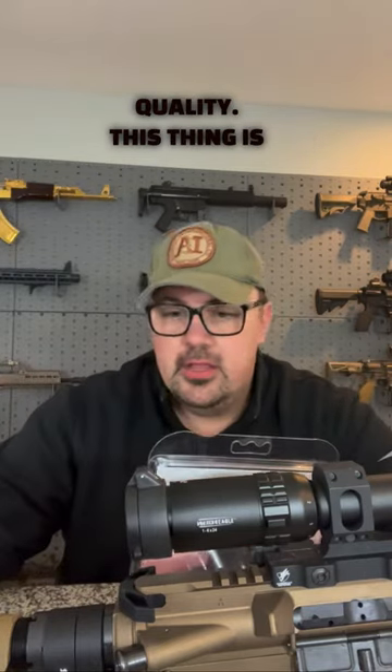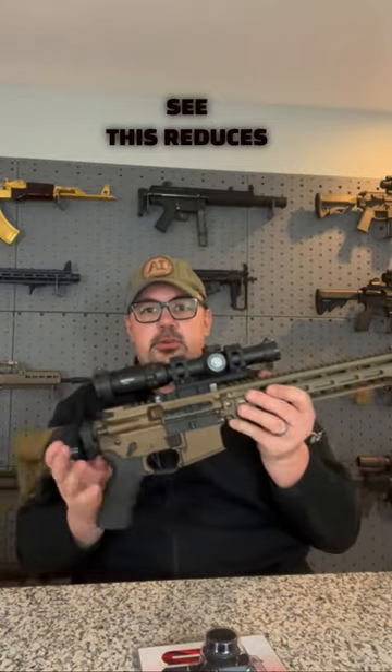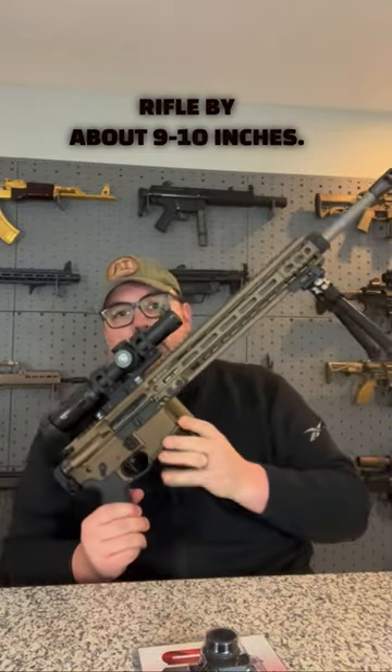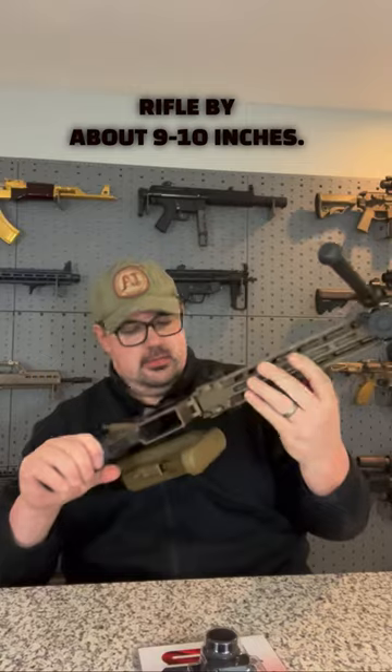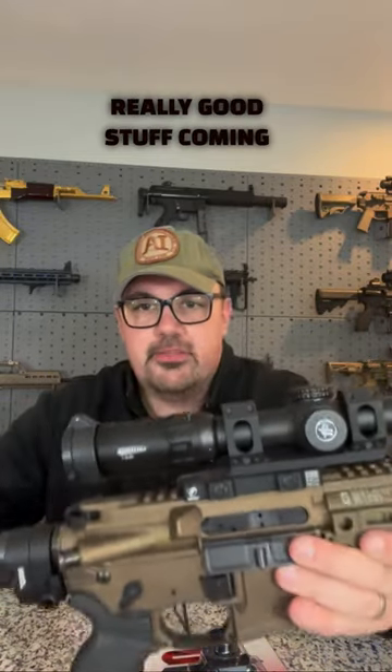At that price point, this is an absolute no-brainer with the crisp engagement and the manufacturing quality — this thing is pretty awesome. And as you can see, this reduces the overall length of this rifle by about 9 to 10 inches. Really good stuff coming from Sylvan Arms.